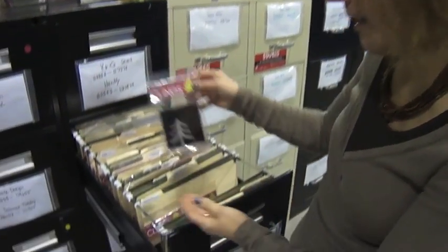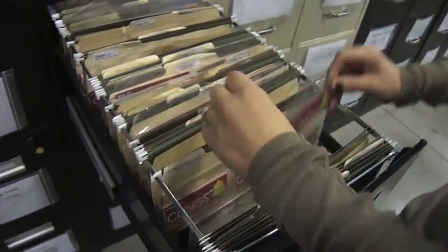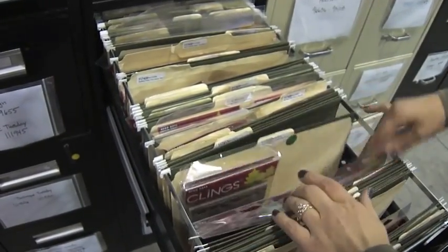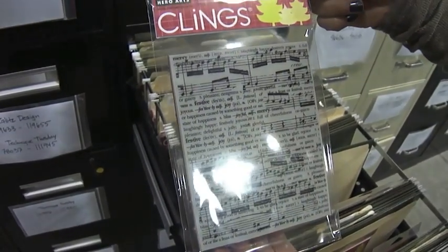Hi, it's Kitty with What's Hot in the Warehouse. All month long it is holiday card making, and this video is going to be all about the Hero Arts stamps. The first we have is a cling stamp — it's the White Christmas — and then there's Two Birds in a Tree. This is one of the favorites: this is the Collage Music Background cling stamp.